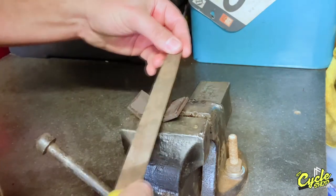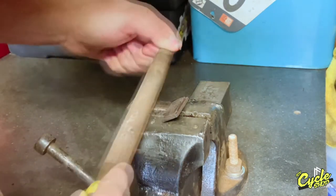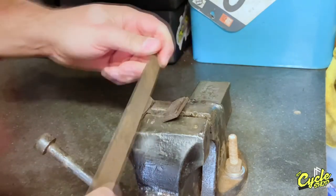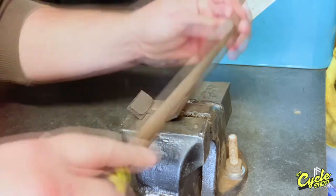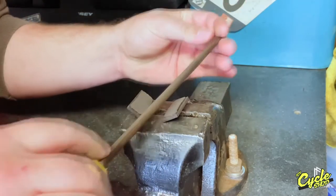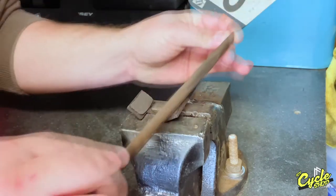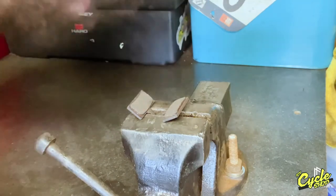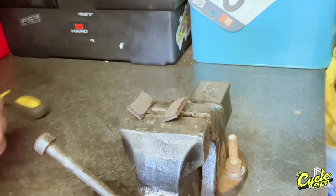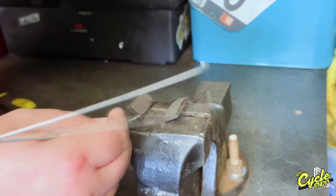Step four, use a metal file to take off the glazed surface of the pad. Then use a flat screwdriver or a pick to go around the edge of the pad to remove any excess brake dust or dirt.